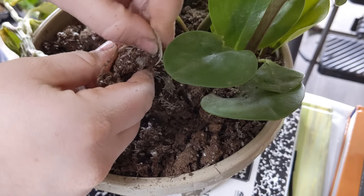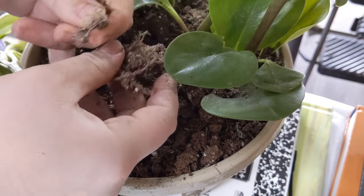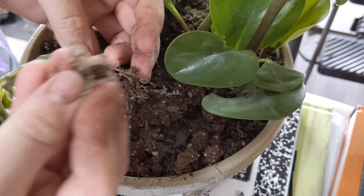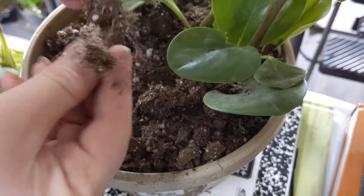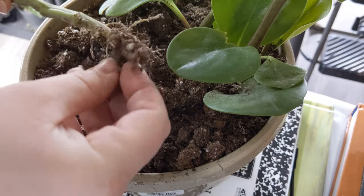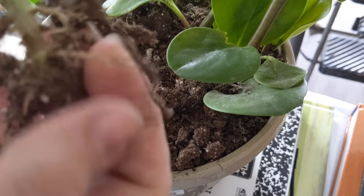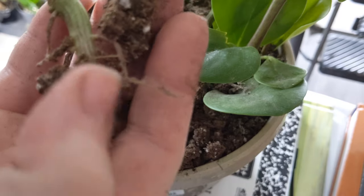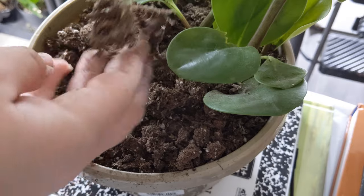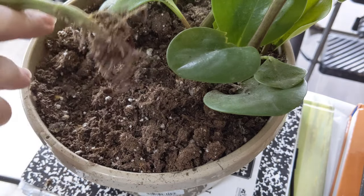This pot's gonna look a little bare for a while with only half a plant in there. Nurseries, please stop doing this — it's really annoying. The roots are kind of okay, but we're gonna try to rehab them in water and see how they do.